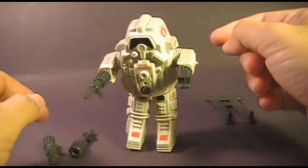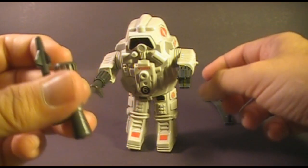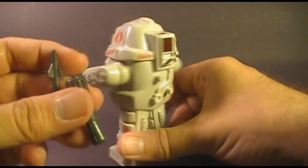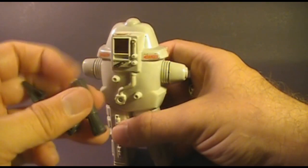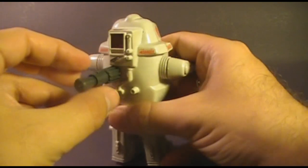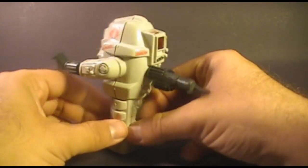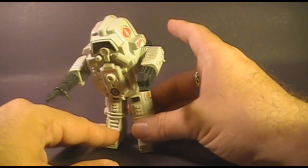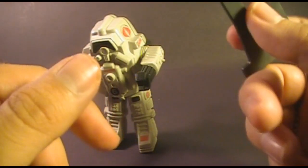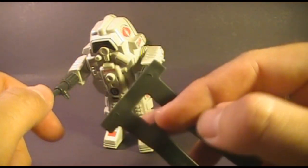The toy has two arms but four attachments, so you need somewhere to put the other two. That's what the pegs on the back are for — you just put the pegs in the holes of the arm attachments. Now you have two attachments stored and the other two on the arms. That leaves this body support piece kind of just hanging out when not in use, and if you're nine years old you will probably just lose it.